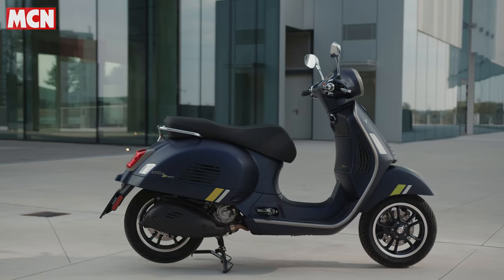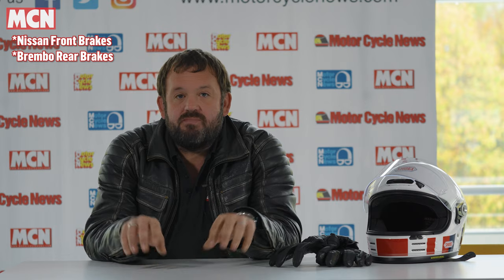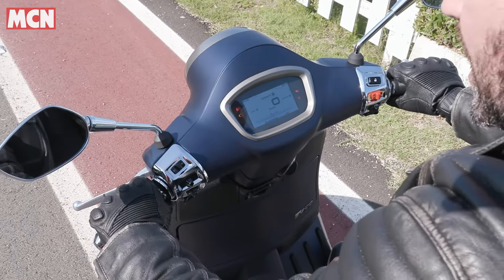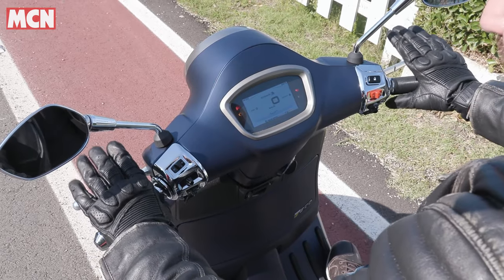The same goes for the changes they've made to the brakes. They've put a Brembo caliper on the front, a Nissin caliper on the back, and two Brembo master cylinders. It's a twist-and-go scooter so you've got brakes on either side, and they've angled the brake levers downwards as well, so when you're on the bike it feels a lot more comfortable.